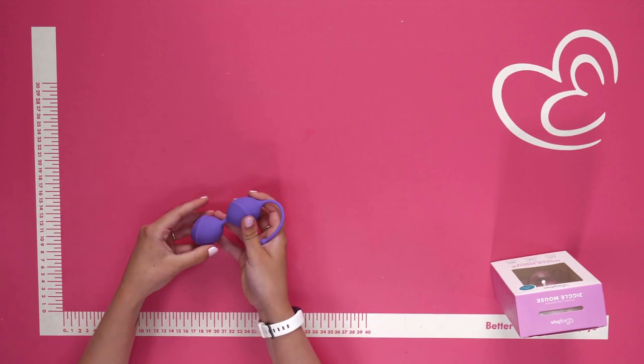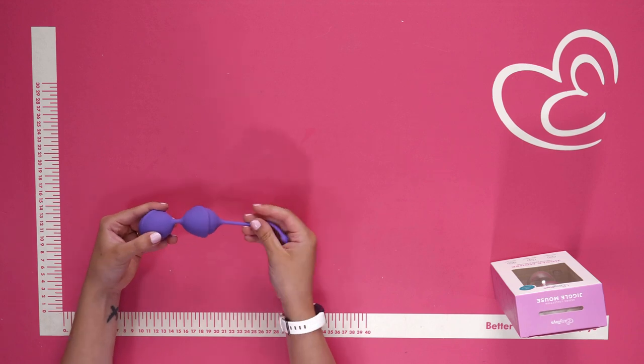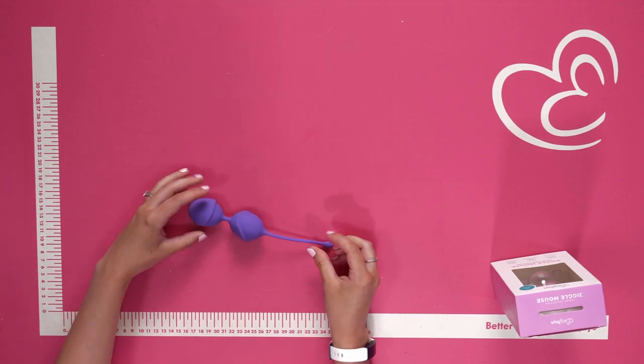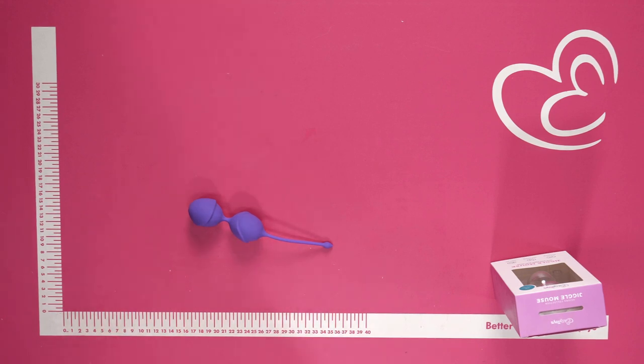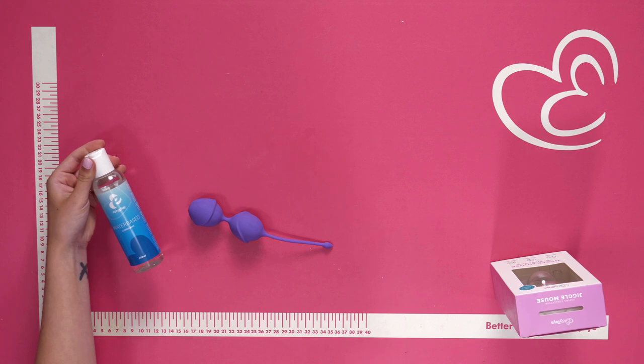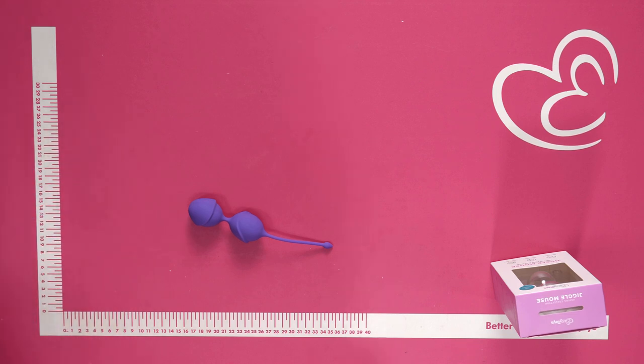These are also perfect to train your pelvic muscles with — perfect little vagina dumbbells. These cute beads will tighten up your vagina and improve your sex life by increasing your clitoral sensitivity and improving the strength of your orgasms. When using these double vagina balls, we would always recommend using a water-based lubricant for extra comfort during use.